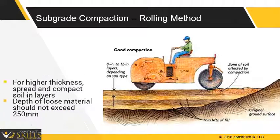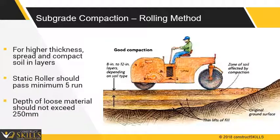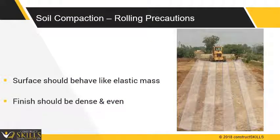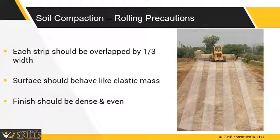Soil should be compacted in layers. Static rollers should make a minimum of 5 passes over each strip. Heavy compaction might be harmful, as it might destroy the internal structure of soil. Rolling should continue until the surface behaves like an elastic mass, and is dense and even. Each strip should be overlapped by one-third width. The soil should be compacted to a minimum of 95%.